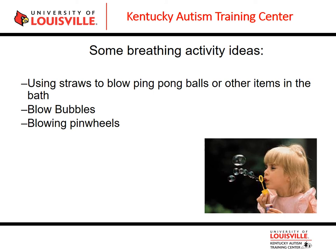Another strategy for teaching deep breathing is using a visual support such as 'smell the flower, blow out the candle.' Some people use a physical fake candle and a fake flower — the child smells the flower and then blows out the candle. This makes breathing a concrete, physical, and visual experience rather than a vague concept the child may not understand.